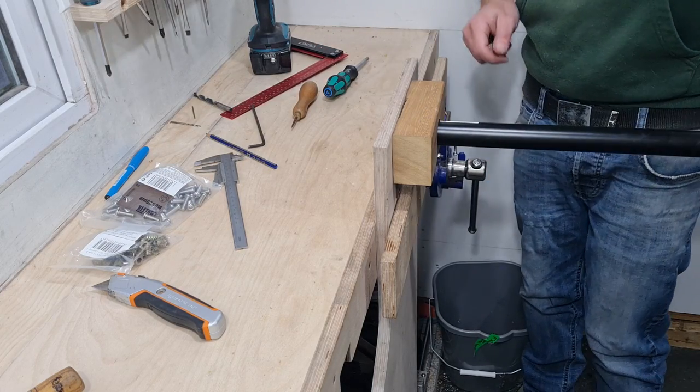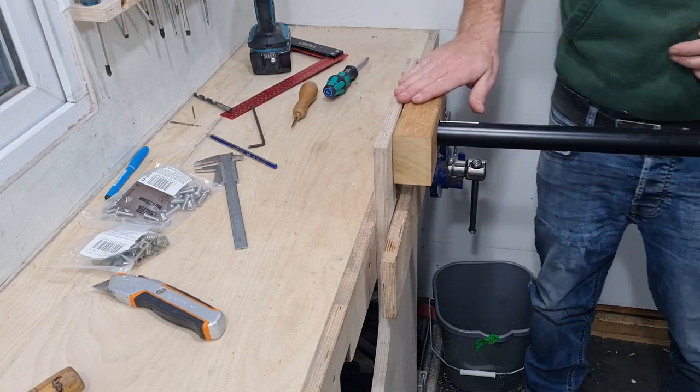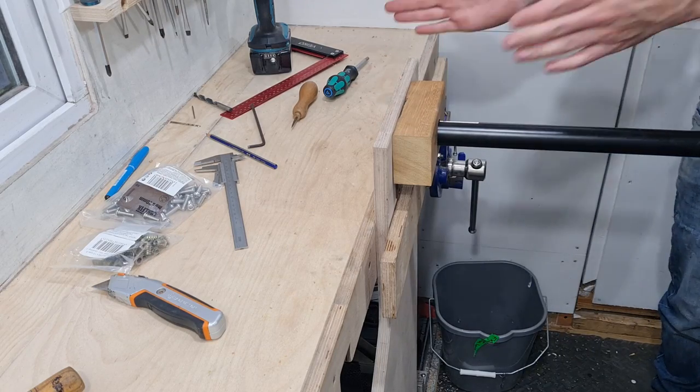Tighten those edges up a little bit. We'll probably just take off a little chamfer off the edges of those and then that leg's done — same, but twice as wide for the front.